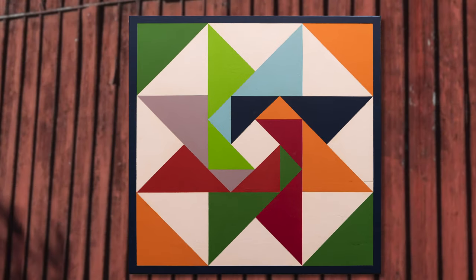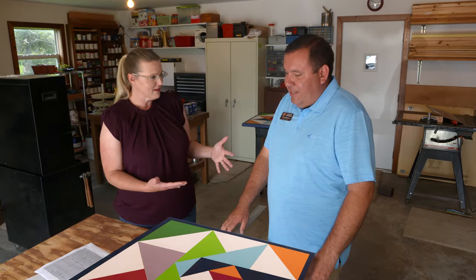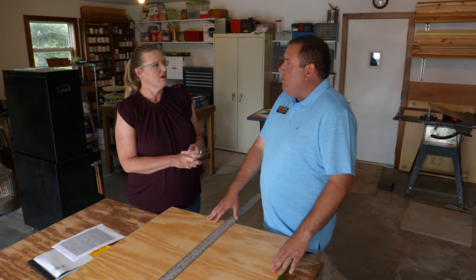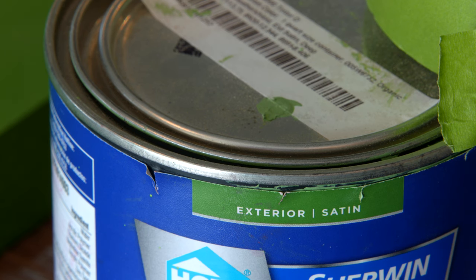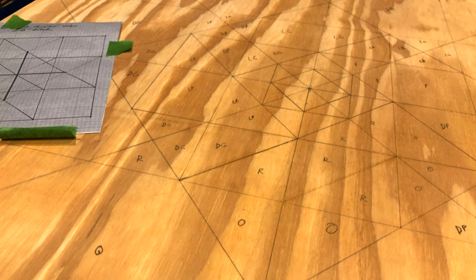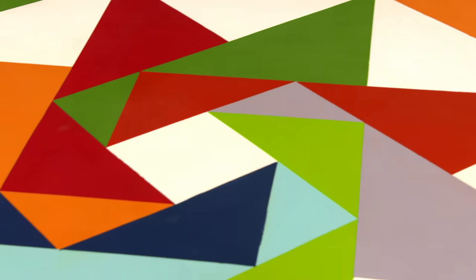After we've used the exterior paint and got it all painted, is there any covering we need to put on to protect it? For the final finished product, you want to put a clear coat — that can be a gloss or a matte, just whatever your preference is. It seals it, and it's just one more layer of protection on top of your exterior paint. The one I built for you took two weeks to go from start to finish, and it was a lot of patience.